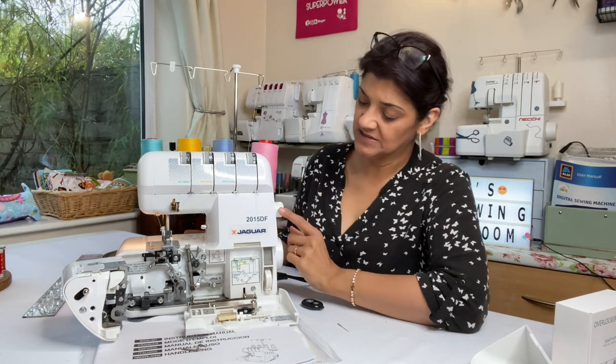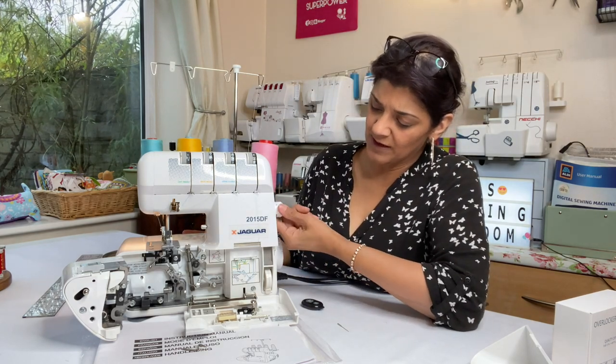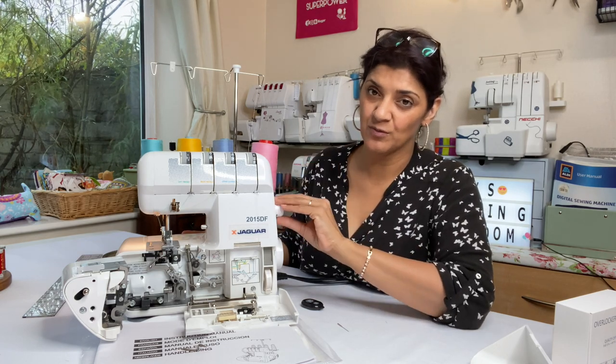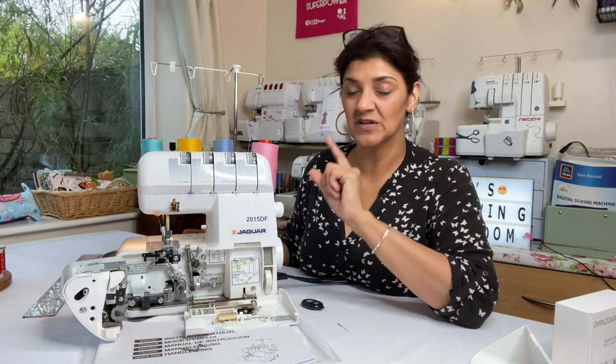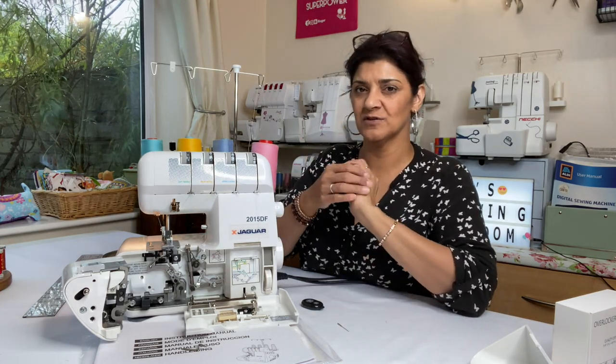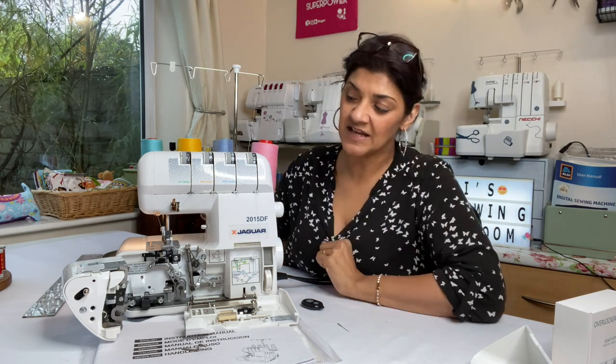Looking at stitch settings, the stitch length goes all the way up to 5. Most machines only go up to 4. With thin fabric, you tend to go for a smaller stitch length to keep things together.